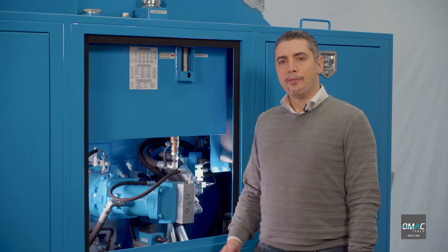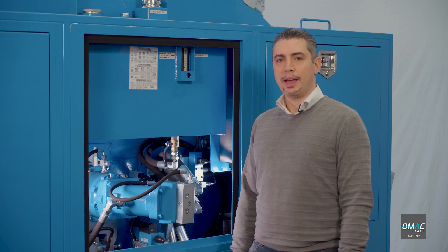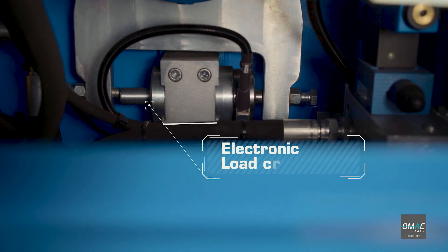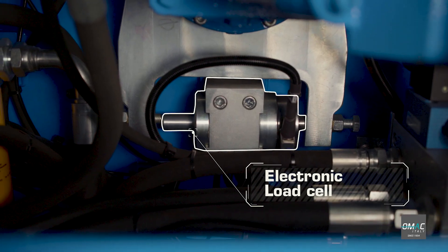Let me talk now about a very special device that is available on all OMAC machines as standard: the electronic load cell. This device allows you to have a very accurate reading of the stringing force, not affected by temperature and speed. What is also very important is that this device is maintenance free.